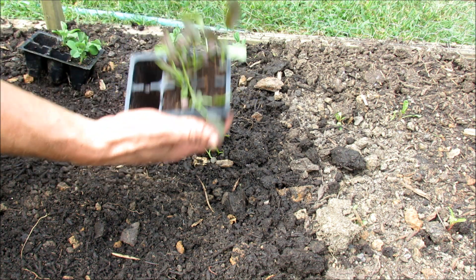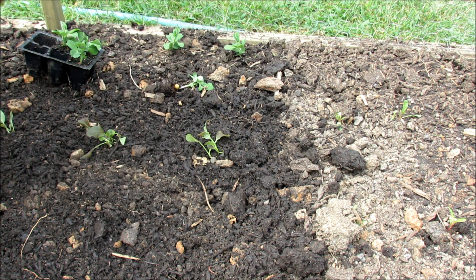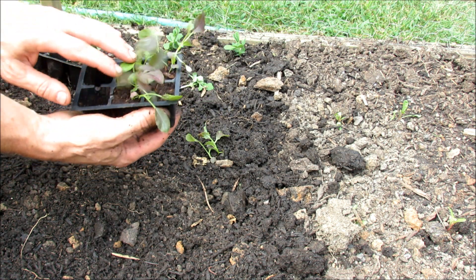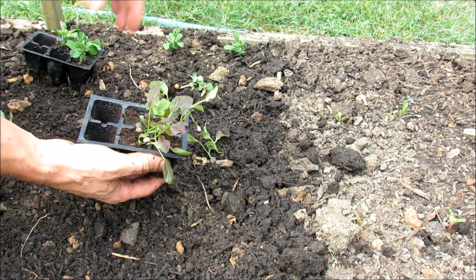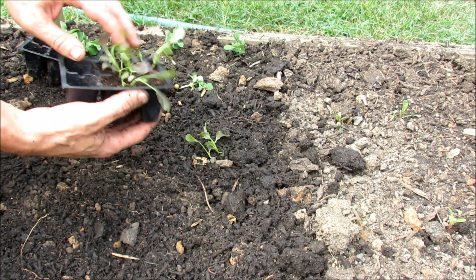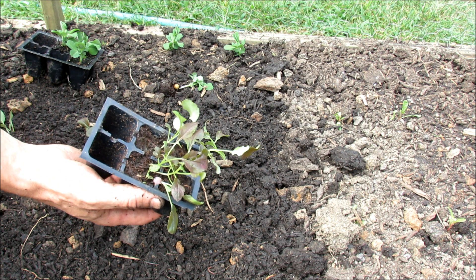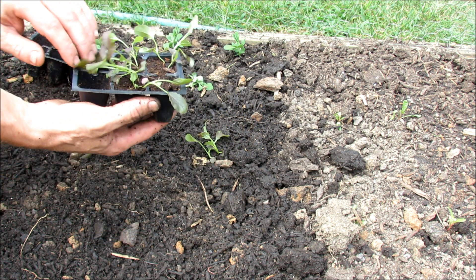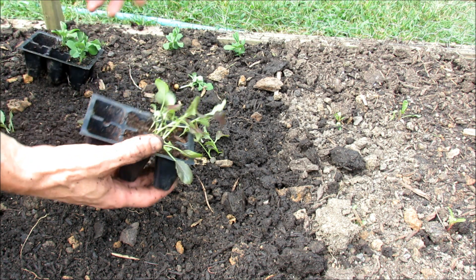A question I get asked: why do you start them in seed cells when you can just start seeds directly in the bed? I already have some nice transplants ready to go into the ground — that's why I do it. My earth beds usually aren't ready for the cool weather crops two weeks ago because I've got other plants in there. So I start the seeds in these cells and then just pop them in.